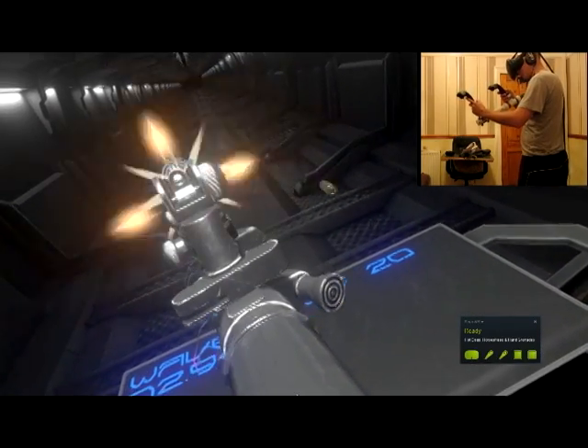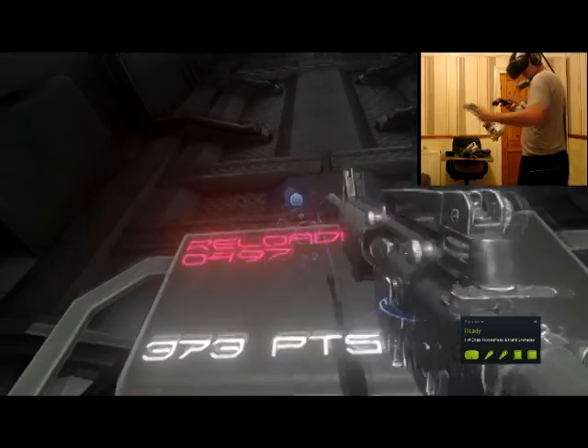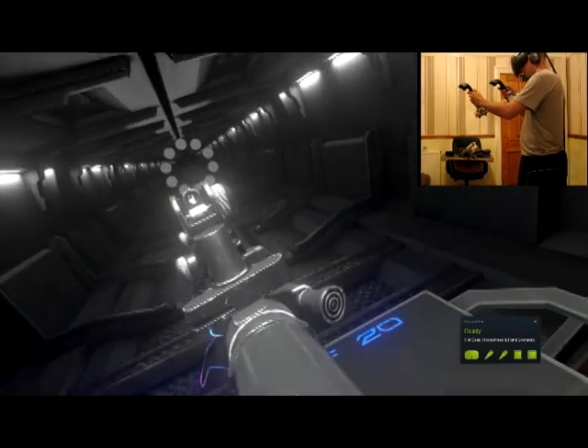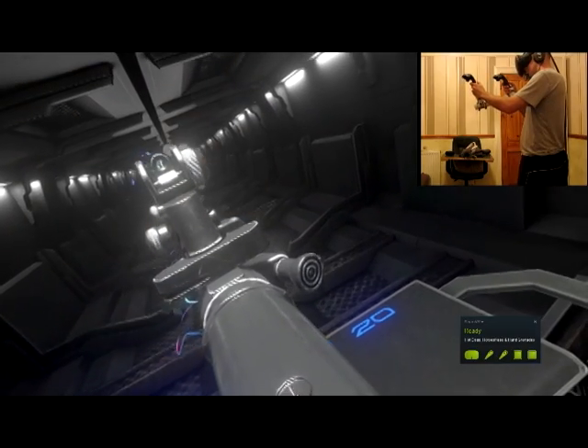Hot Dogs, Horseshoes and Hand Grenades honestly feels just like shooting for me with this stock. I'd encourage anyone that fancies getting into shooting — pick up this game if you've got a Vive. It's a really nice introduction into shooting.